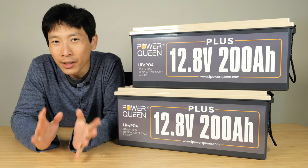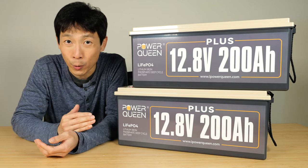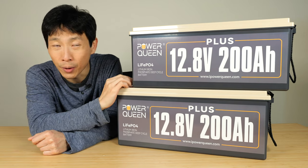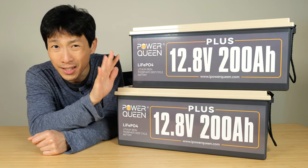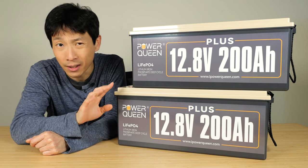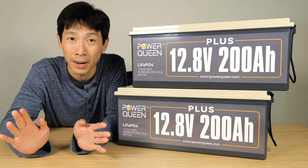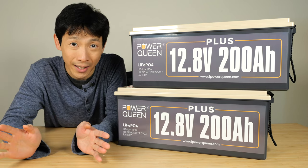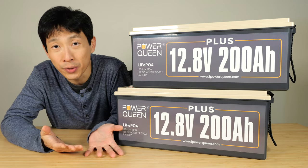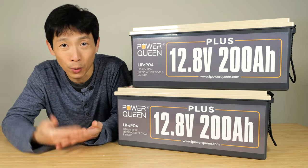How's it going everybody? This is BeatTheBush. Today we're going to take a look at these lithium iron phosphate batteries from PowerQueen. Normally around 12.8 volts, 200 amp hours — that's around two and a half kilowatt hours. Combined is a total of around five kilowatt hours, and my house only uses about seven to eight kilowatts per day. Now in order to actually use these, you have to put it in a system with a hybrid inverter, maybe add some solar panels.